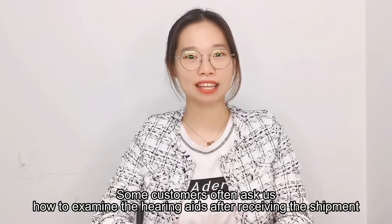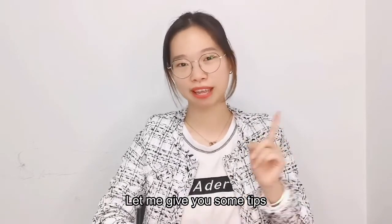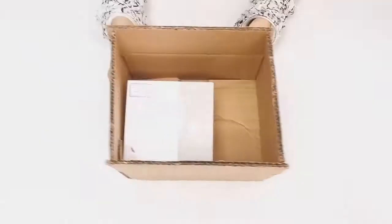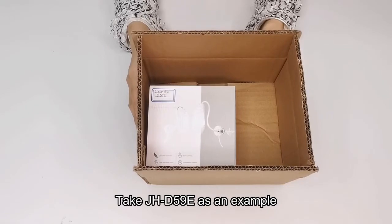Some customers often ask us how to examine the hearing aids after receiving the shipment. Let me give you some tips. Take JHD59E as an example.